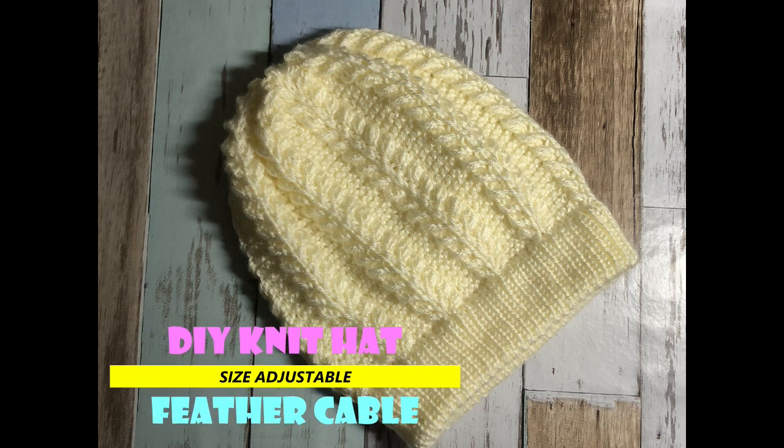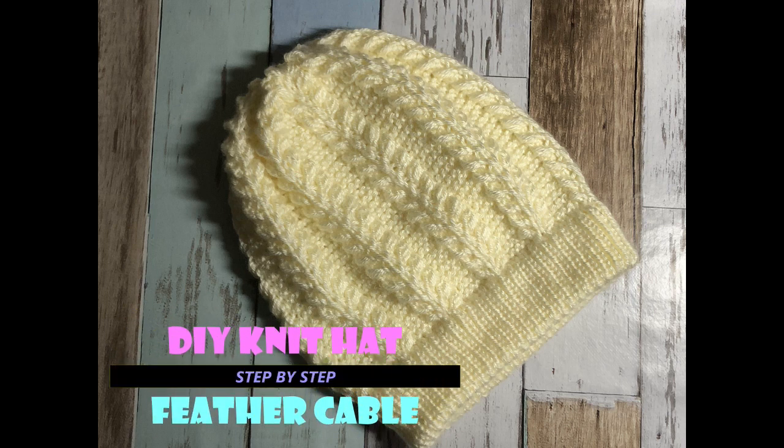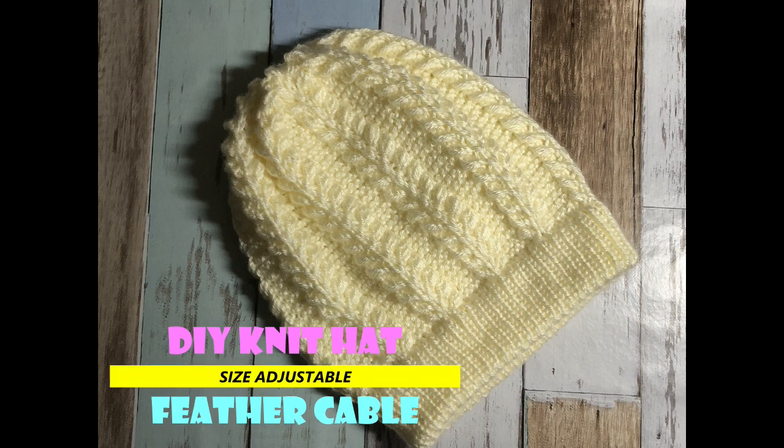Hi! Today I'm going to show you how to knit this feather-like cable hat. Let's get started!